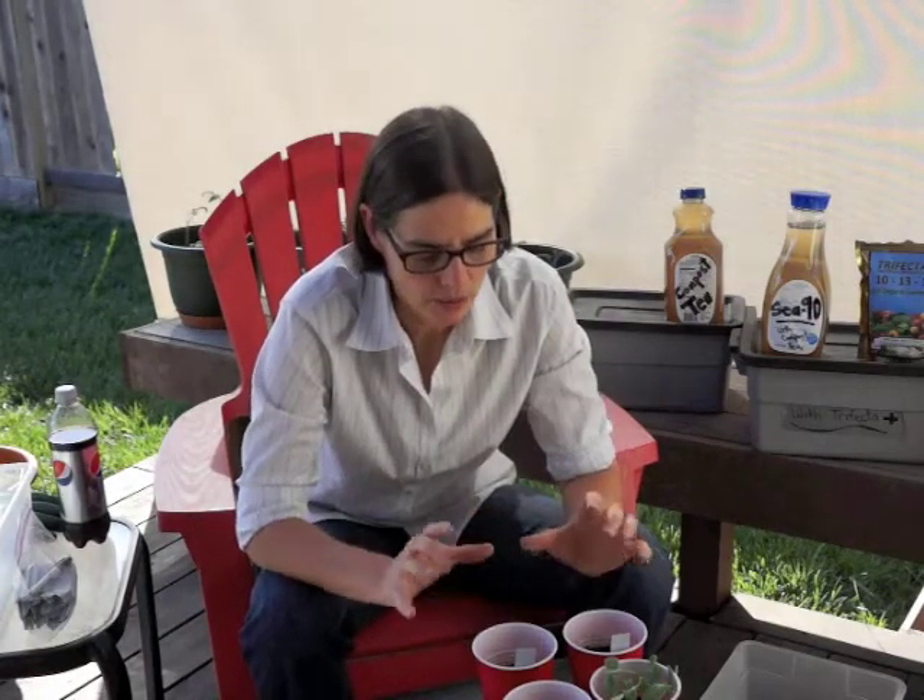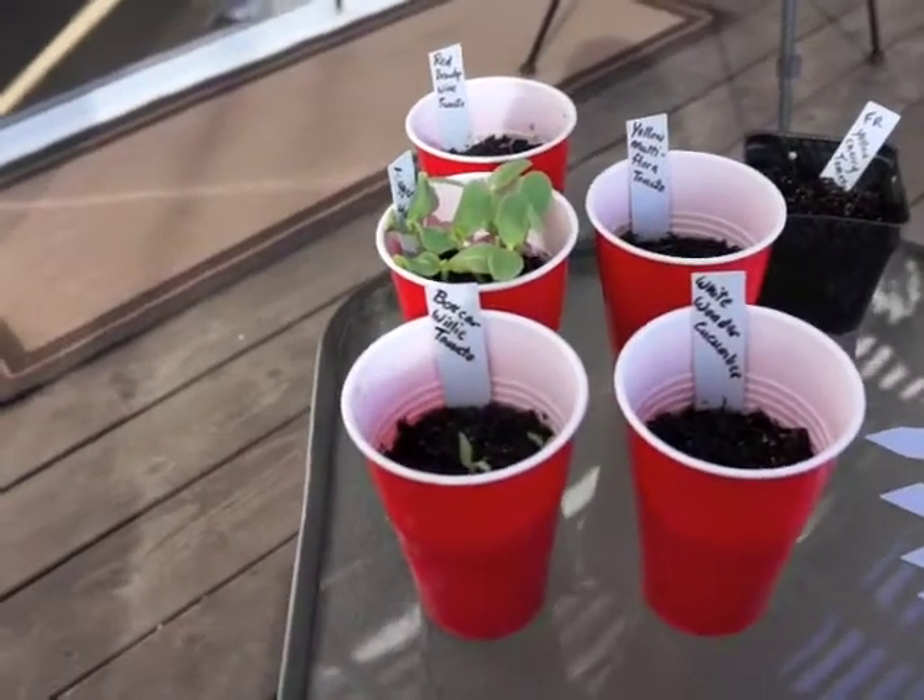Hi everybody, it's Dana from rescuedogtreats.com here to give you a trifecta plus update. A couple things have grown since we planted the seeds, so I want to bring you in and show you what's going on.